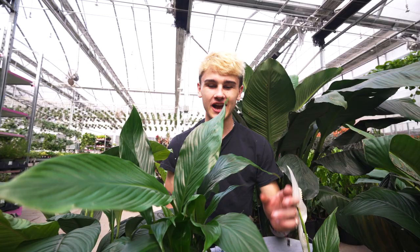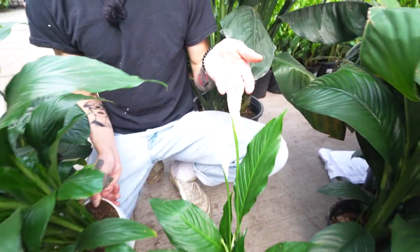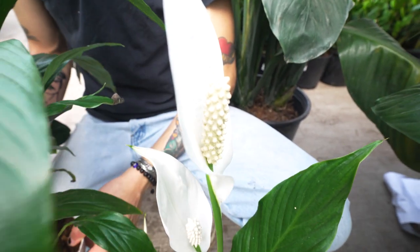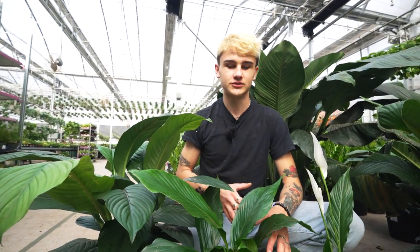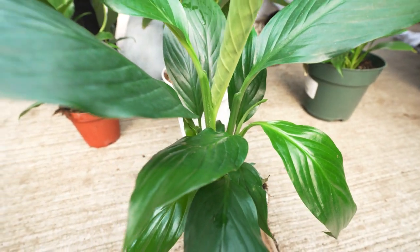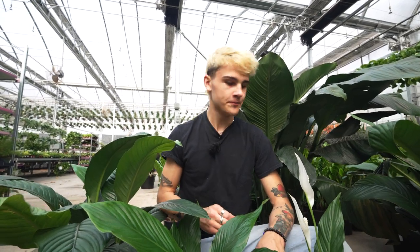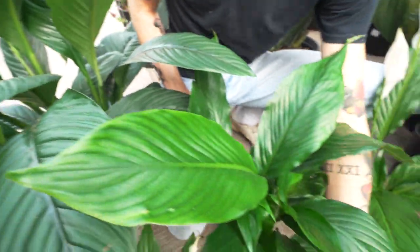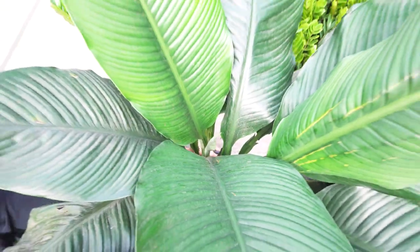We can't film a trending plants video without mentioning the famous peace lily. These guys are absolutely gorgeous both in and out of bloom. When you find them at a plant store they'll typically have gorgeous white flowers, though these do die off eventually. With proper fertilization and watering it's definitely possible to get them to re-bloom in your home. These are a lower light plant — avoid direct sun as these thin leaves will burn quickly — and keep the soil evenly moist, like a moist cake. We've got a four inch, six inch, and ten inch pot here — a great option for a large leaf plant in a lower light setting.